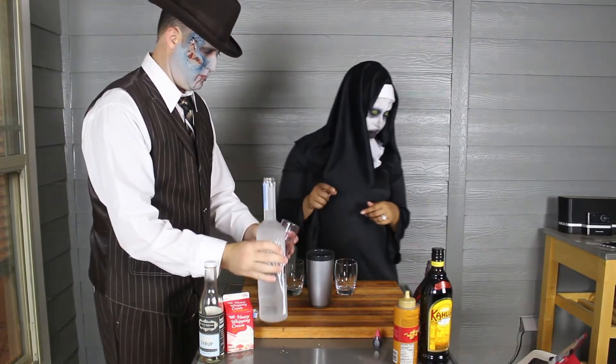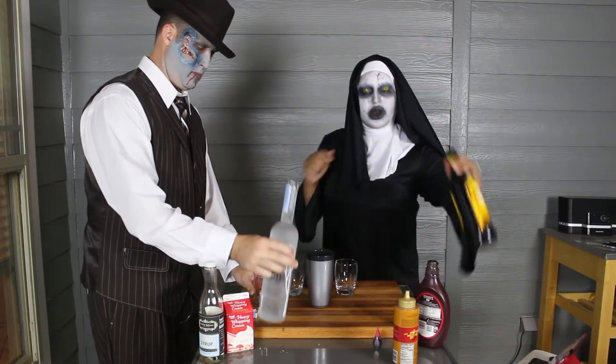So I'll go ahead and pour that in the shaker. I'm going to do an ounce of Kahlua.